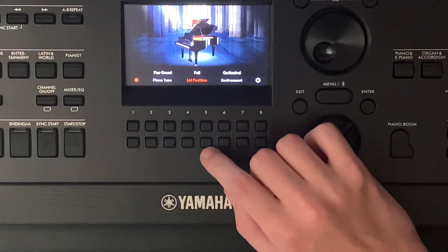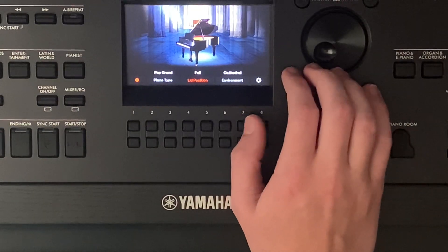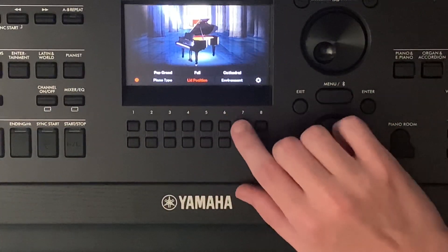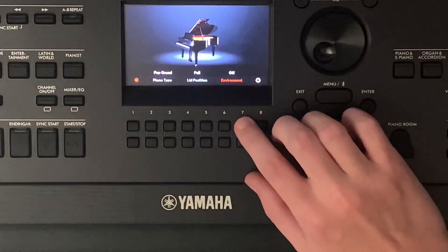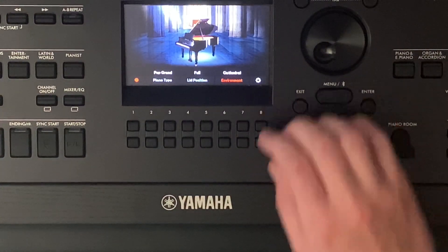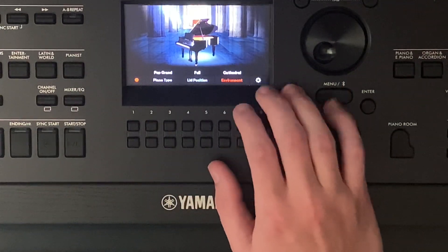The next thing is environment. It will change the way your piano sounds based on where it's at. You can make it sound like you're in a cathedral — which is this one right now — or if I press seven or six, we can go to a concert hall, or just have nothing, or a room, or a stage. I like cathedral the best — it's got an echoey thing to it. You can change the lid position and all that to go with that too.